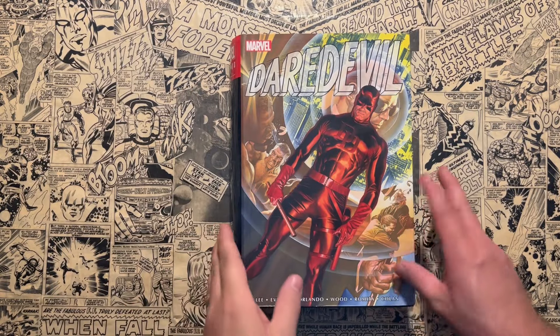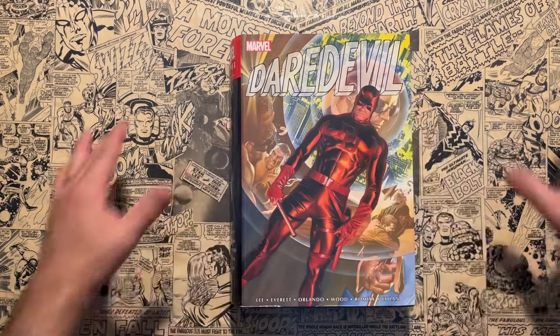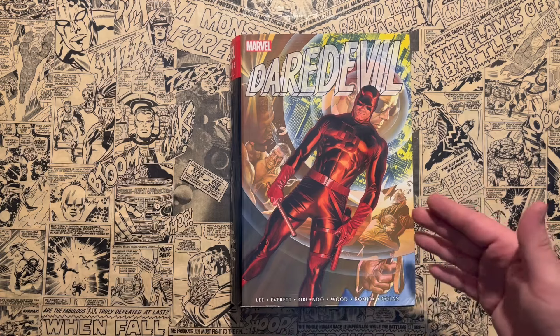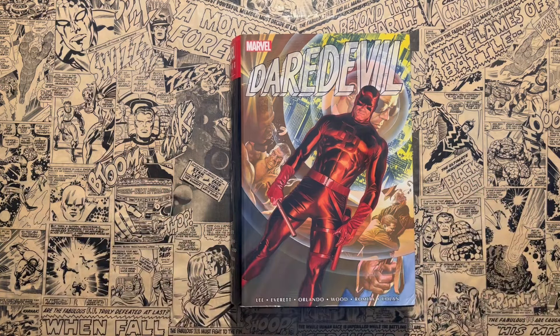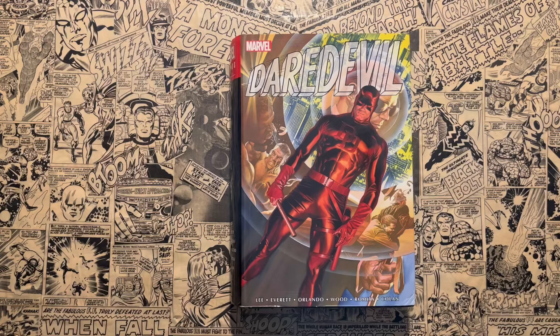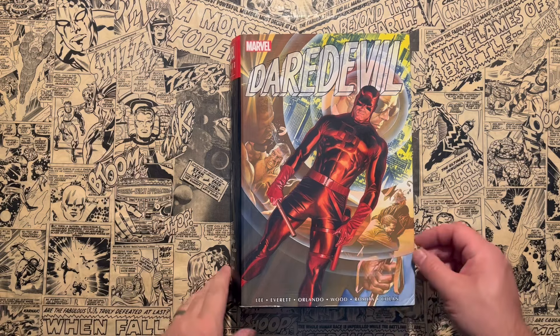Thank you for joining me. This is Omnibus Volume 1, collecting the earliest adventures of Daredevil, The Man Without Fear. I wanted to go over this Omnibus because I am currently going through a big Daredevil readathon. I have Volume 2 upstairs because I'm reading that one, and then Volume 3 just came out. I wanted to talk about Silver Age Daredevil and address some misconceptions about the quality, because I feel like this is an underrated run.